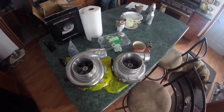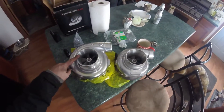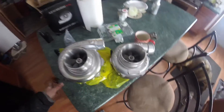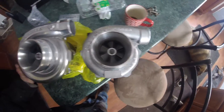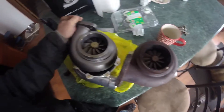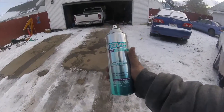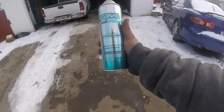Today we swap turbos — 7875 to 7065. A little bit different. If you have failing boost couplers, look no further.